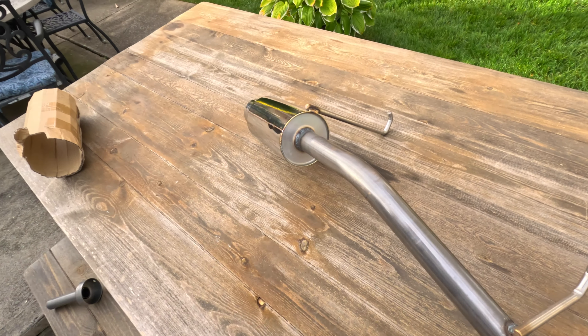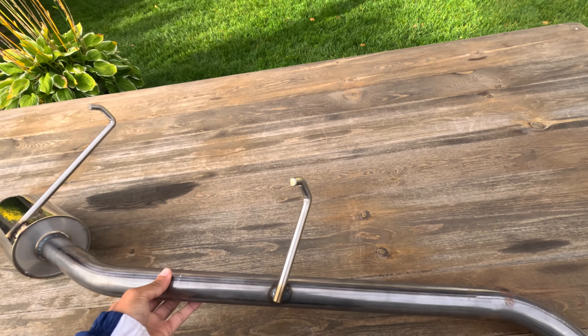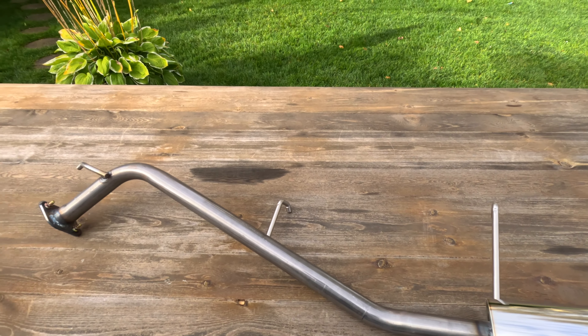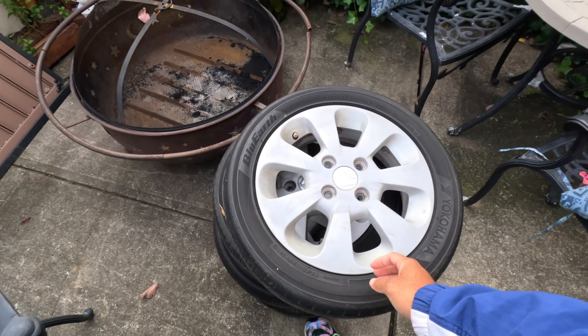We can assume it's not for an Acty, not for a Sambar. We don't really even know if it's for a K-truck in general, but it's obviously pretty small — maybe like a two-inch outlet. Looks like it's in good condition. I'm hoping I could use it for the Acty, and if not, maybe I'll throw it on the Minica or do my own DIY cat-back.